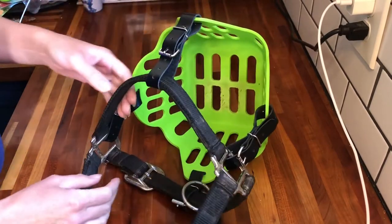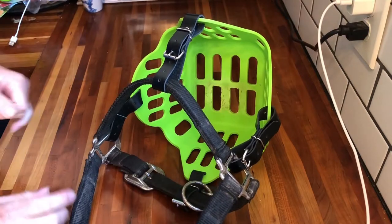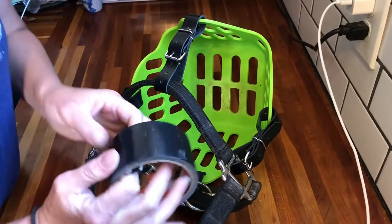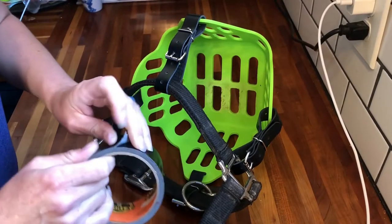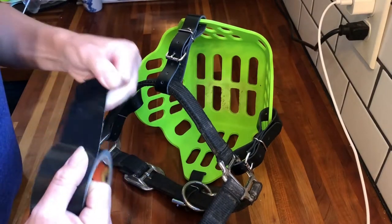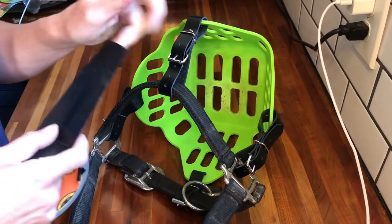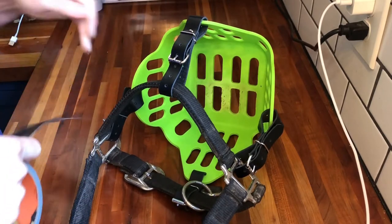I'm going to show you how I do that. This is my favorite tape to use — they are not a sponsor, but it seems to be the smoothest and lasts the longest. Electrical tape is another really good option.